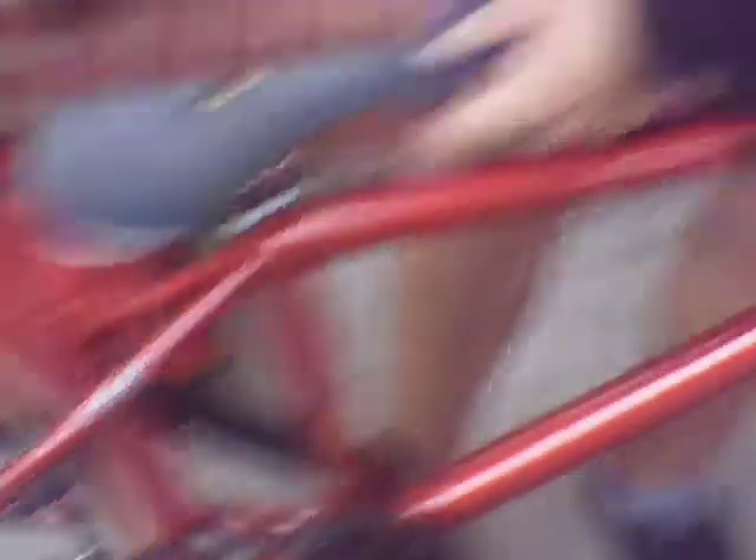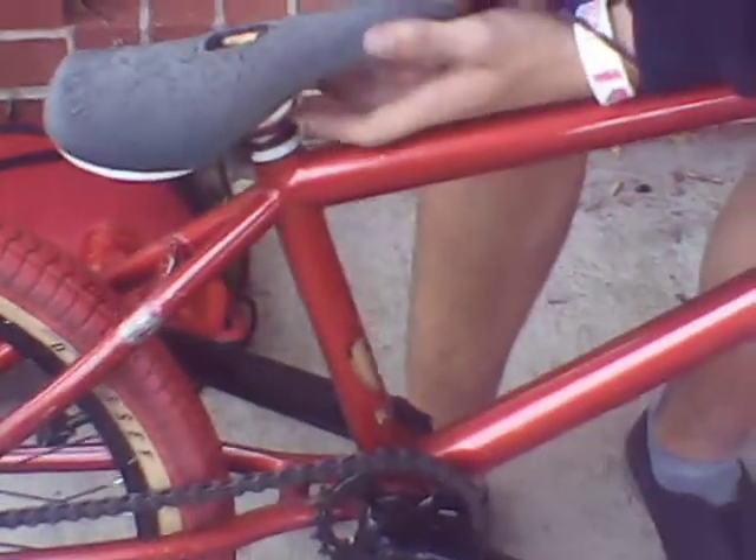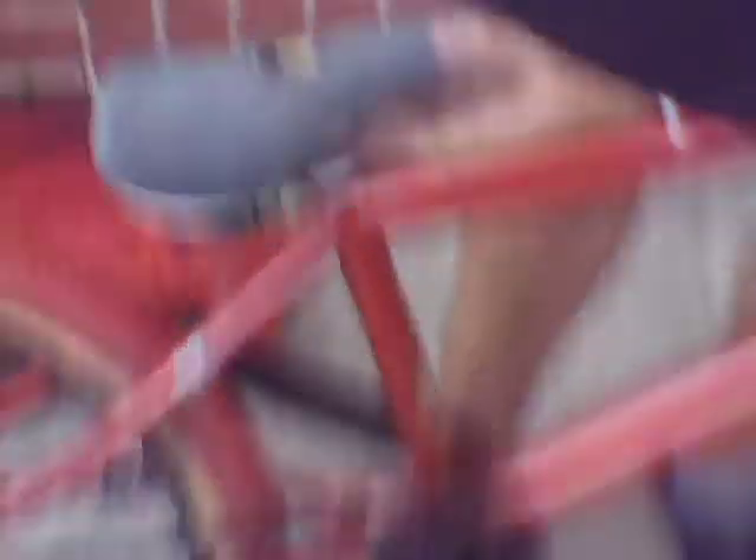And this is — I think it's a stock United seat. Yeah, stock United. And then I have the Shadow pinkish-red looking seat post and the black Shadow clamp.